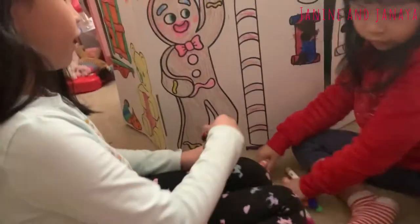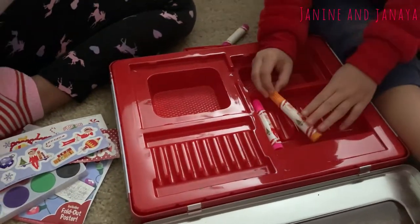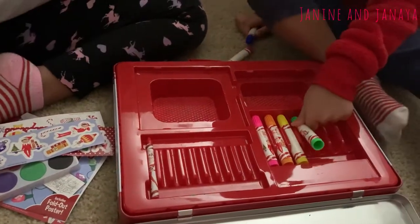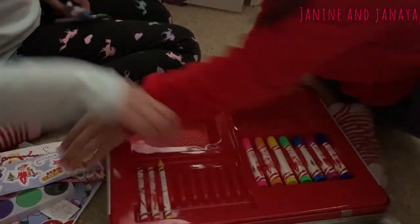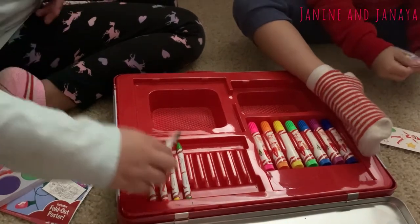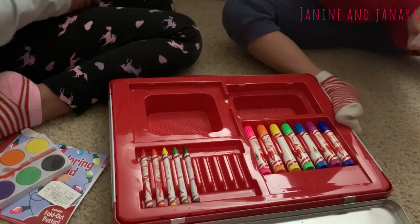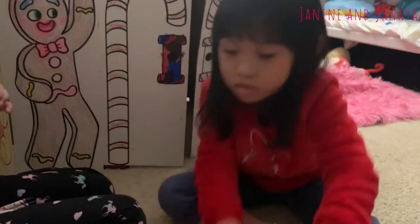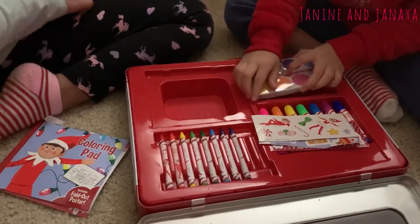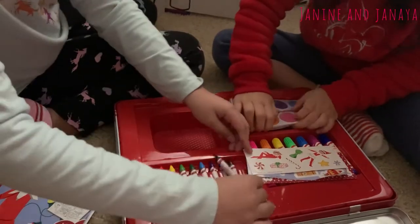The next thing here is we have ten crayons. We have a little bit more than we had for the markers. We have red, orange, yellow, two shades of green — light green and dark green — and we also have other colors: blue, purple, indigo, brown, and black.